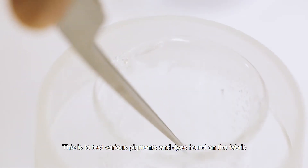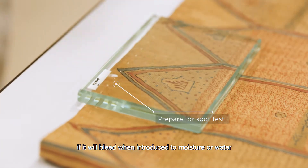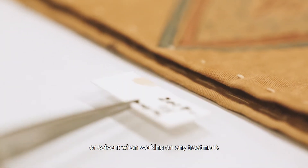This is to test various pigments and dyes found on the fabric — whether they will bleed when you introduce moisture, water, or solvent when working on any treatment.